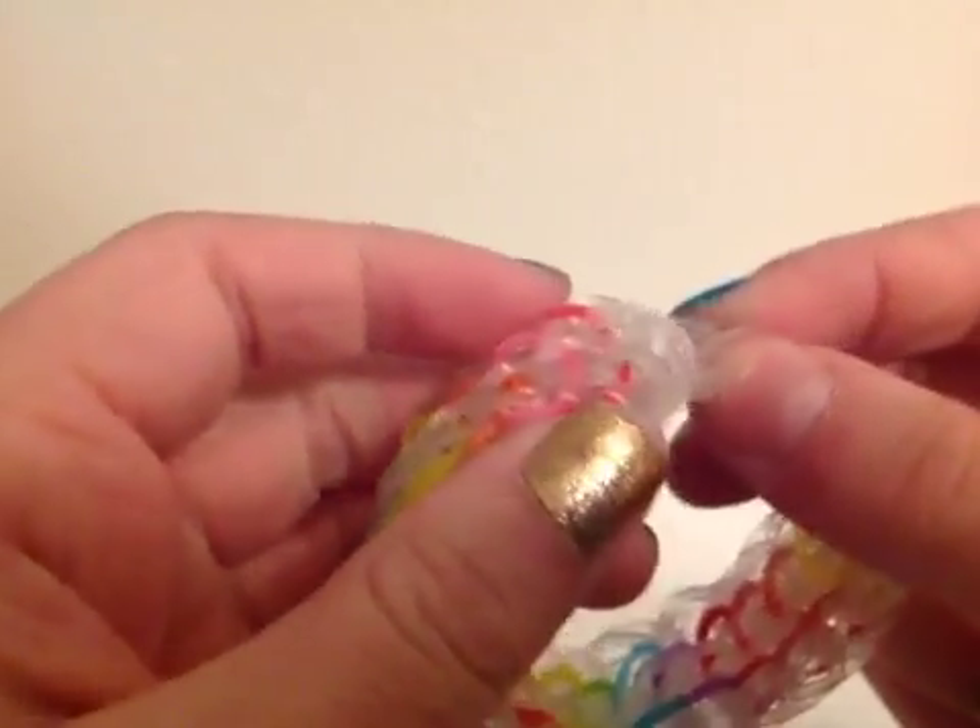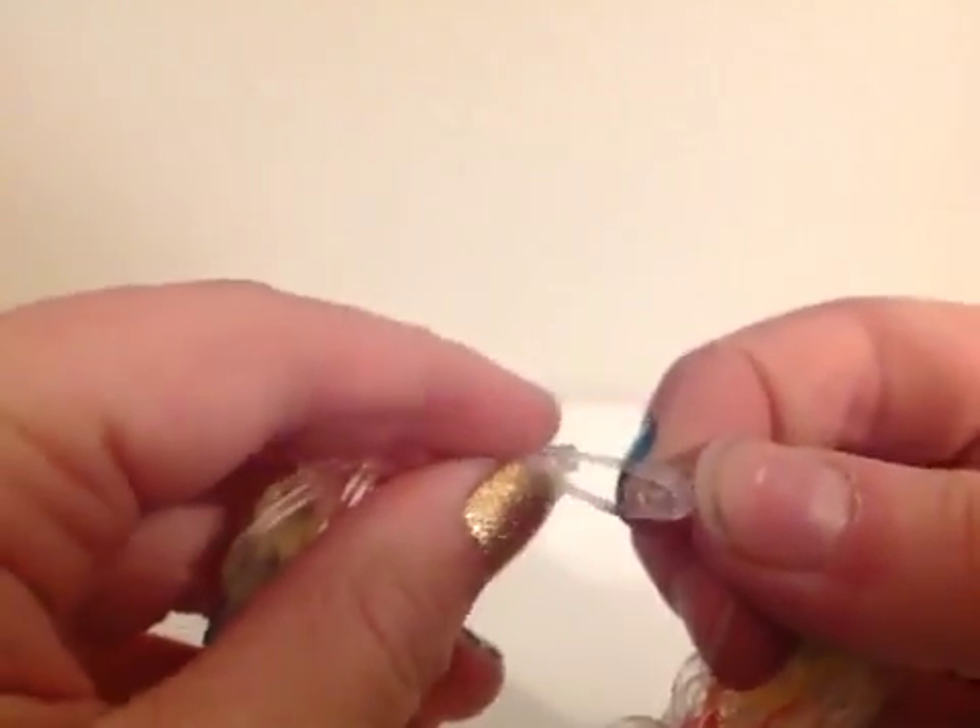And how you clip it is super, super easy. You just take your C-clip, find the cat band at the bottom, clip the cat band, and that's it.